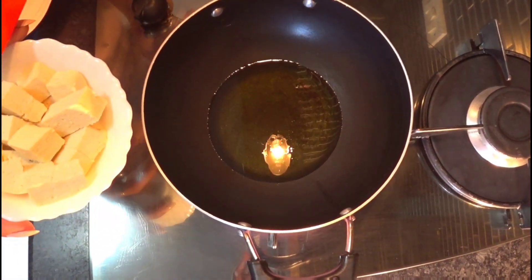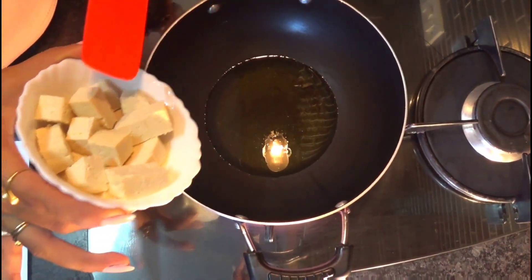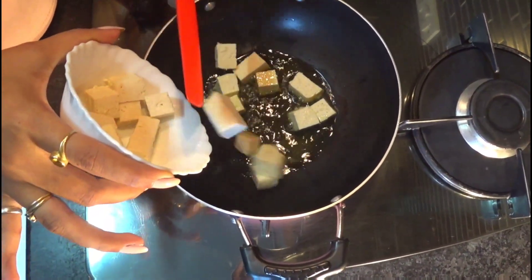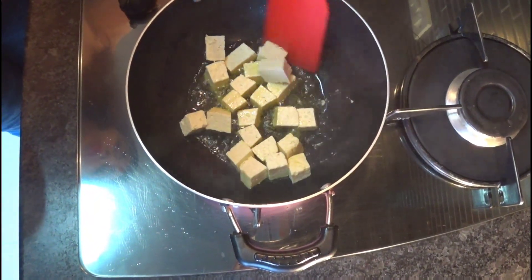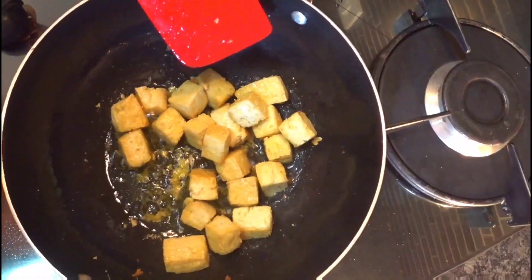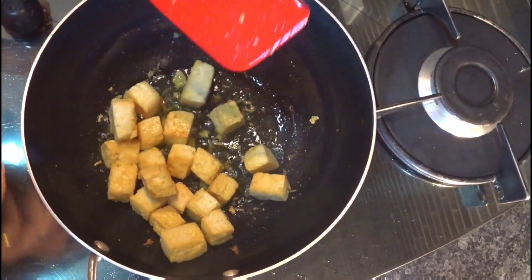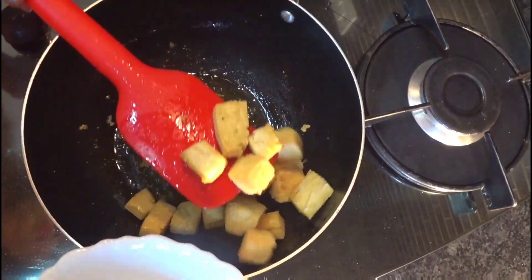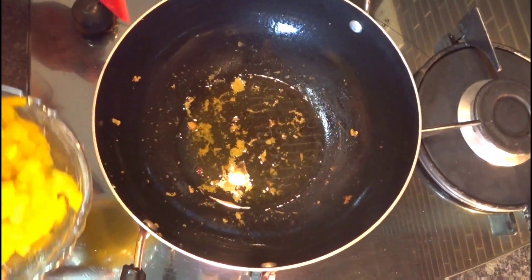We'll heat the pan along with the olive oil. We'll sauté our tofu first so we'll get that crunch in the salad. Our oil is ready and our tofu is ready. We'll just take it off.